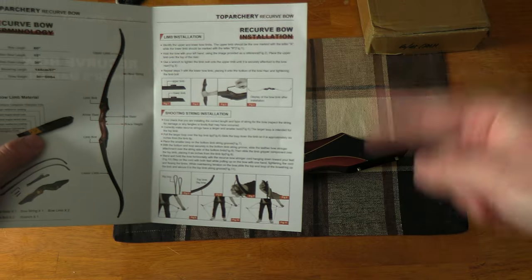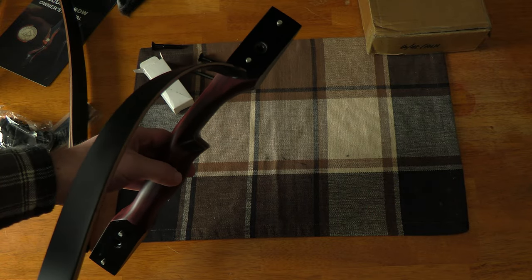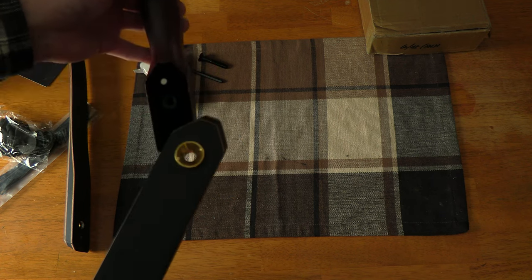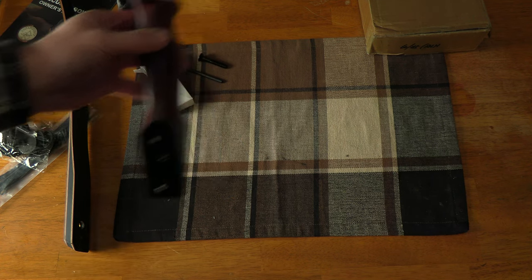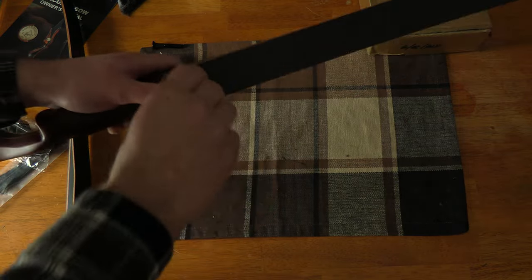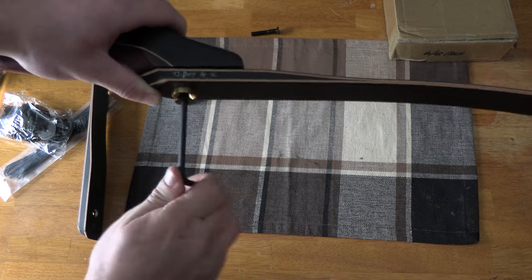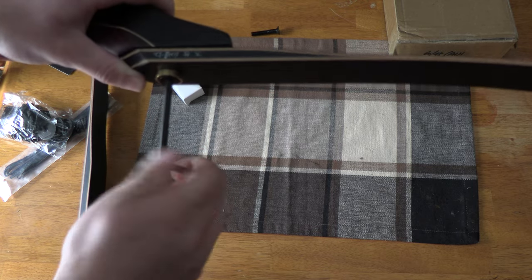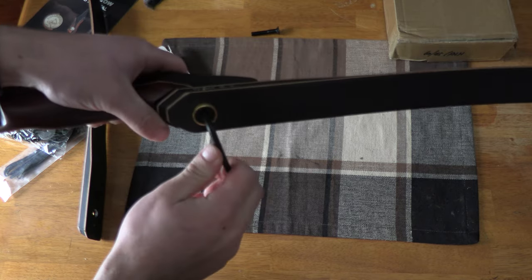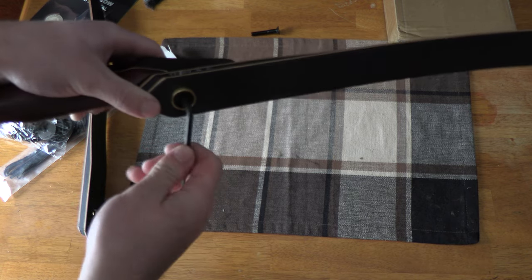It shows you how to install the limbs and string. Identifying the bottom and top limb: the top limb is only cut on one side, and the bottom limb is beveled on both sides. You can see this is the bottom limb because it matches the bottom bracket. One thing about these limb bolts — when you tighten them up you only want to go hand tight. You do not want to torque them down. Just tighten until it's snug and not moving — that's tight enough.